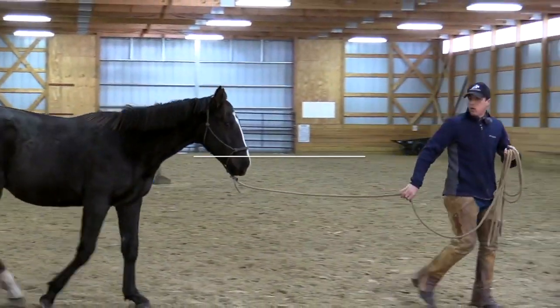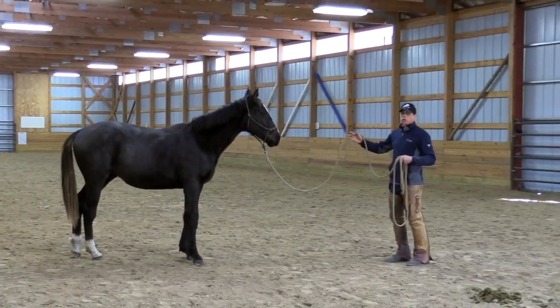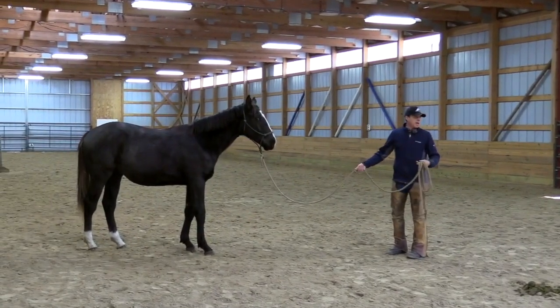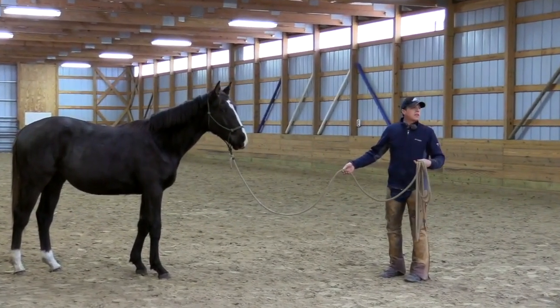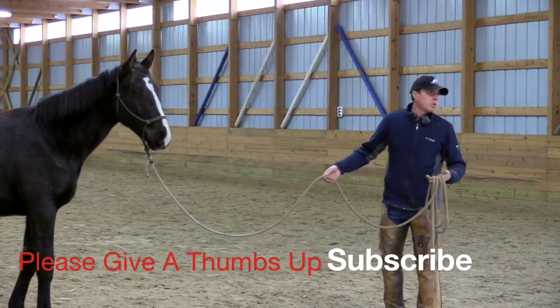It's a mindset. You're releasing the horse for a mindset. So it's a physical feel, but there's a soft muscle tone and also a mental state of mind. So you're releasing for the way he's thinking and feeling about the situation.